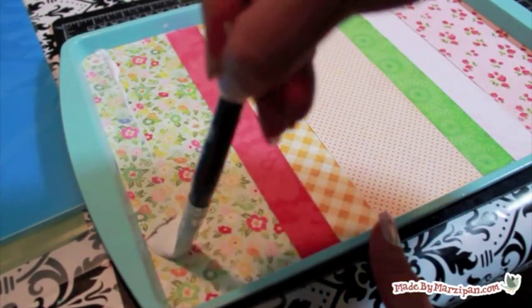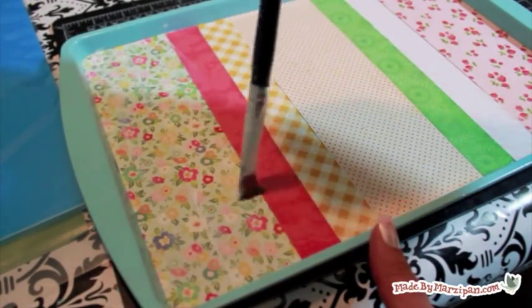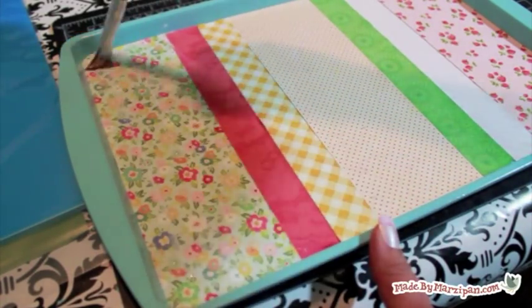Next, we'll add a top coat of Mod Podge. Again, add it thinly. If you see streaks of white, that means it's too thick, so brush that area again. Allow to dry.